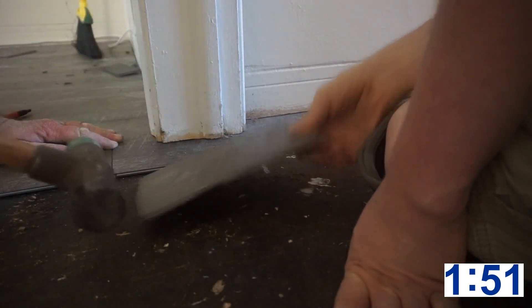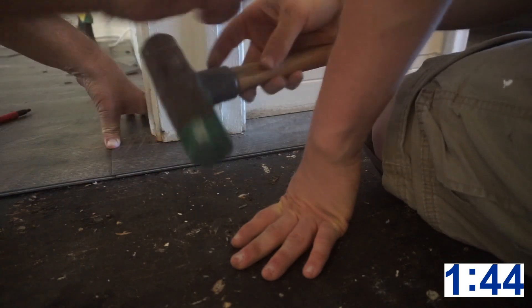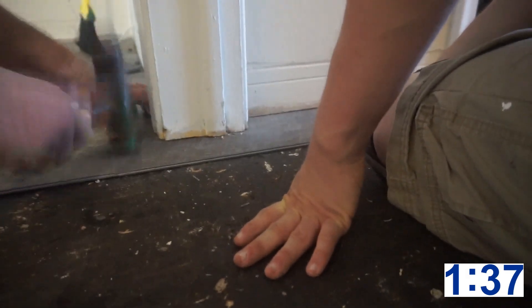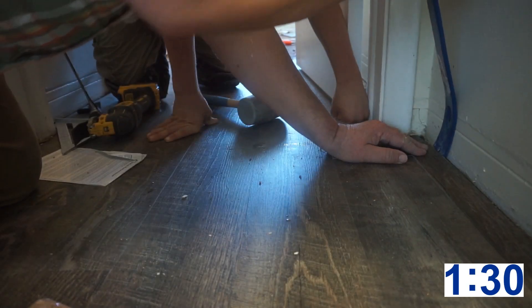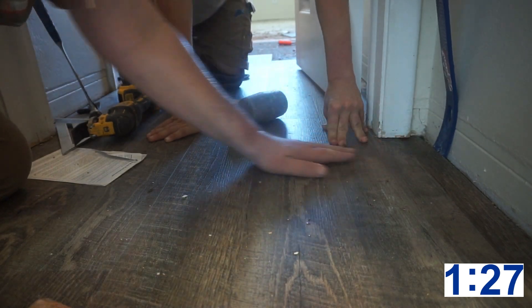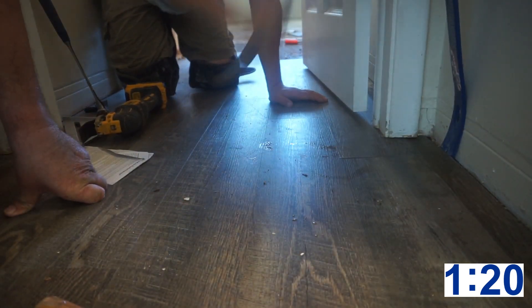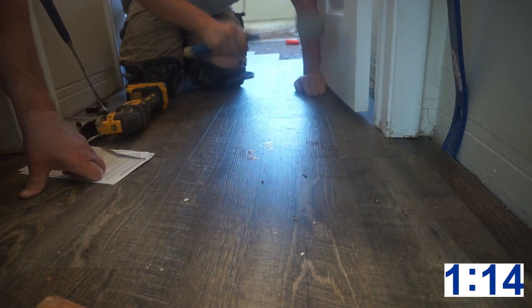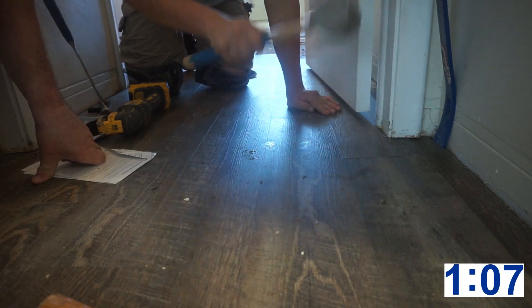Duralux actually installs really nicely around door jambs, so you won't have too much trouble if you take your time. Once it's in place, the last thing you're gonna do — just like a regular board — is close the end joint. Take your time so you don't break the end joint and tap it down just like you would with a regular board. If you're on the other side of the door jamb, we have a trick where we use a pry bar and a rubber mallet at the same time. It helps if you have two people — one applying pressure with the pry bar while the other uses the mallet to hit it into place. Make sure you put the pry bar on the last board or a scrap board, not on an edge you need to connect.